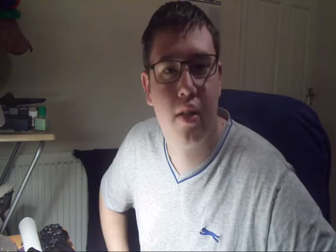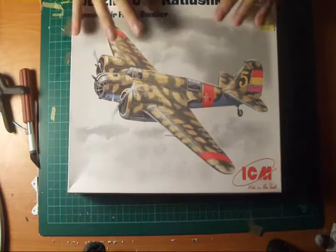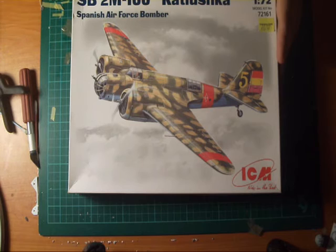I definitely need to work on my lines and my speech first before starting. Anyway, let's go on with it. Here we have the box. It's a fairly thin box with nice box art on it. It doesn't say it was paid to buy, unfortunately. But still, very nice. I got a good price, about £14.